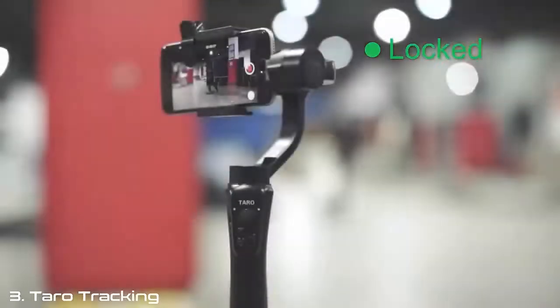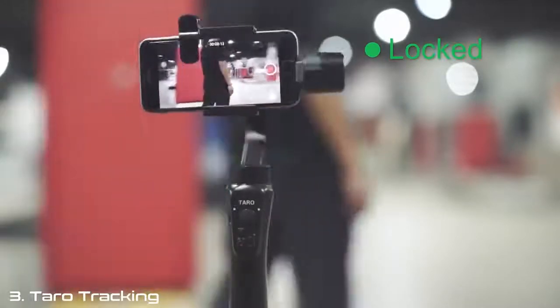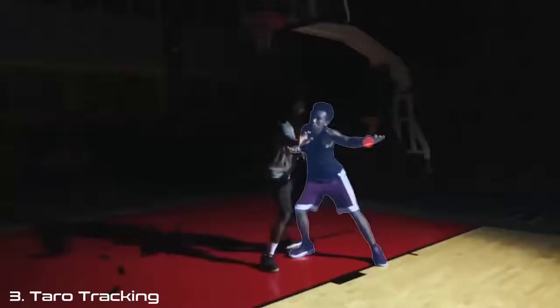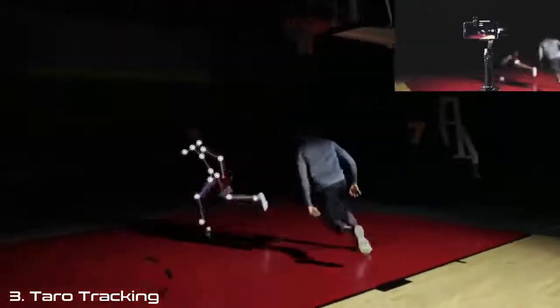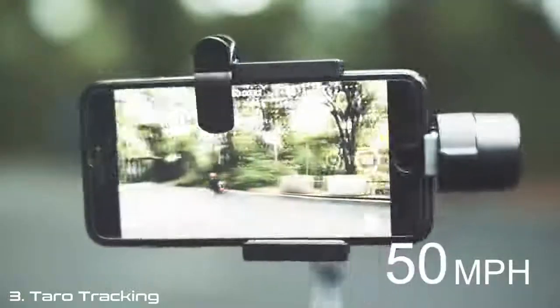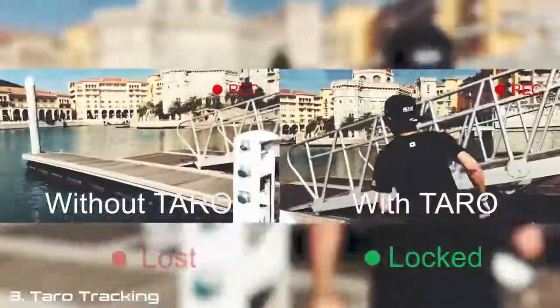That's where Taro comes in. Taro is an auto-tracking device you can truly count on that will always keep you in the frame. All you need to do is put on the infrared tag and leave the rest to Taro. Our tracking camera will instantly identify where the object is, and our AI algorithm will pinpoint it exactly at a blazing 30 calculations per second — that's 15 times faster than our competitor. Now with Taro, you can track objects moving as fast as 50 miles per hour, with zero-lagging tracking that keeps your object constantly locked in, even during very sharp turns.